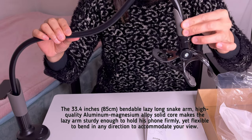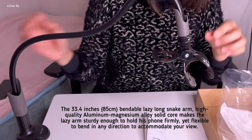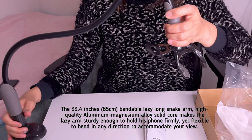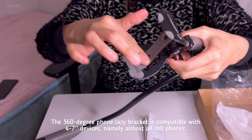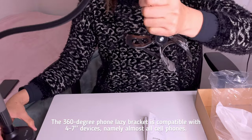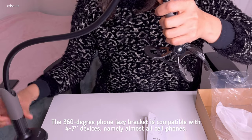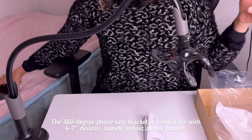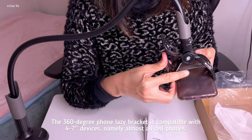It is made of durable aluminum alloy and also covered with a rubber material. Look at the clamp itself — it has rubber padding here to protect your mobile phone. The good thing about this phone holder is that it is compatible with almost all smartphones.